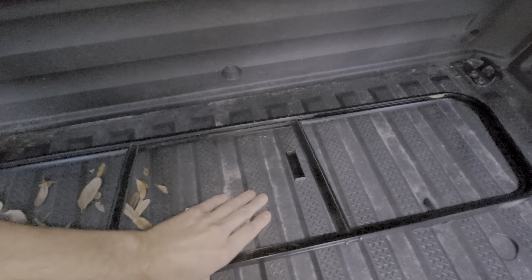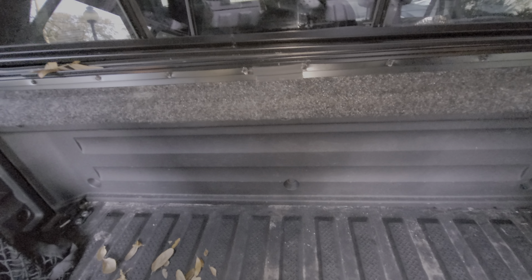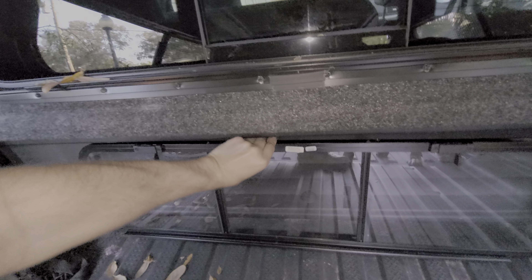There is a sliding glass right here and the protrusion that allows you to grab the glass more easily faces the cab, so it's really meant to be operated from the cab. I would have liked to have seen them put it on both sides, because sometimes I do want to open the sliding glass from inside the truck.